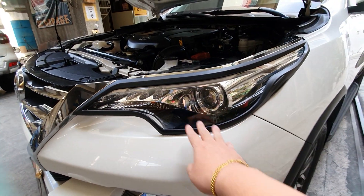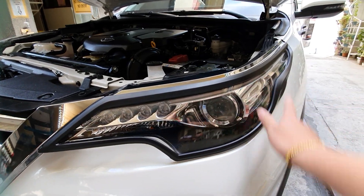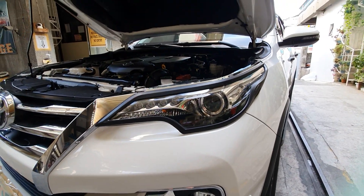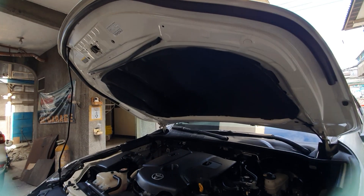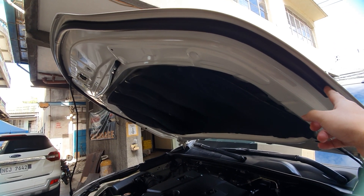For this unit we've installed the black garnish — one set to make it sporty. We have this fully covered, including the chrome on top for the V model. We've also installed the rubber hood lining for the Fortuner Version 2, original Thailand.